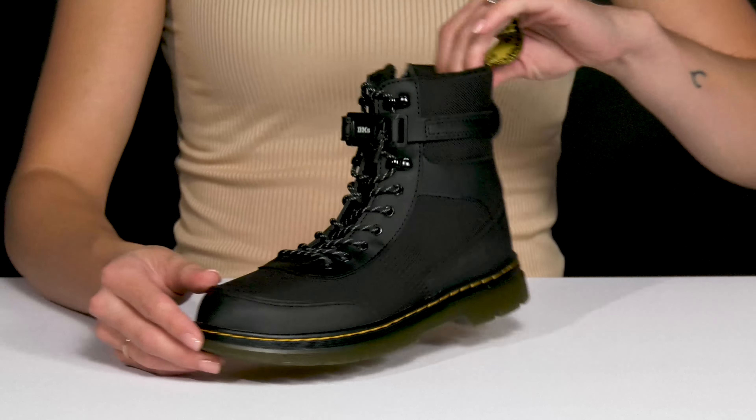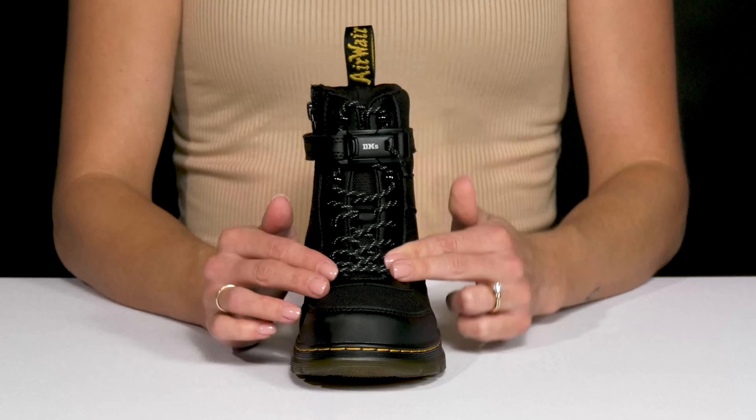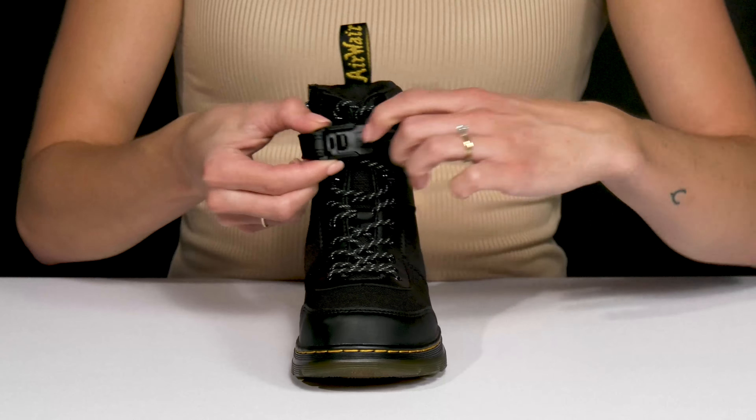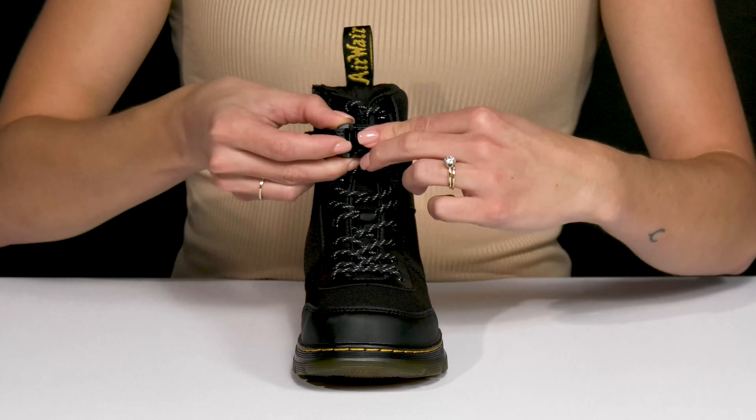I really like this cool closure on these boots. They do have a lace-up feature, a zipper on the side, and then they have this strap that can be unbuckled and closed back up super easy.